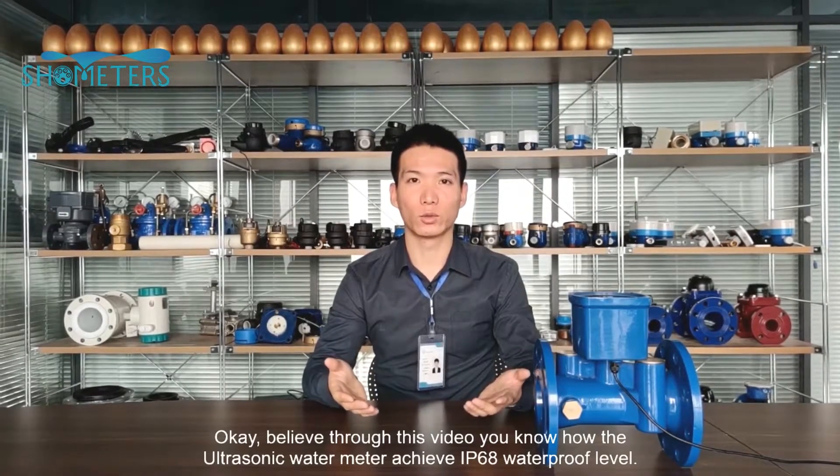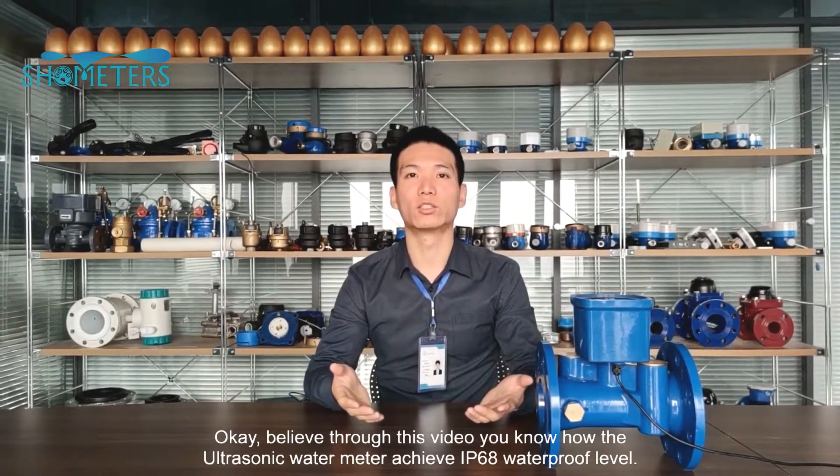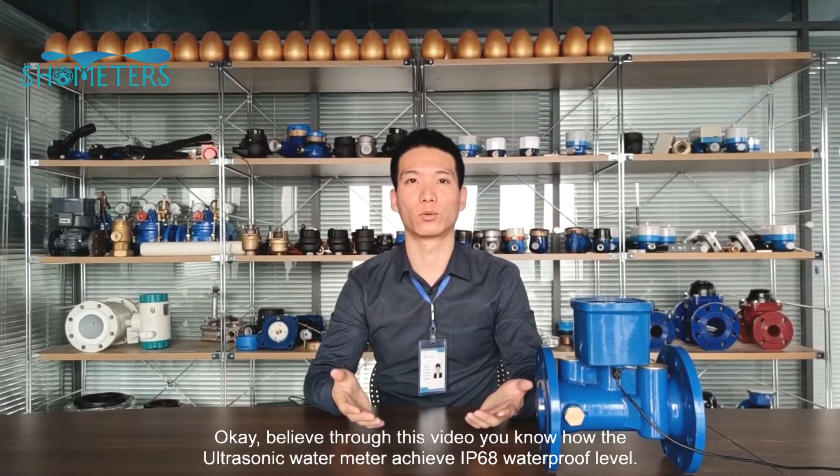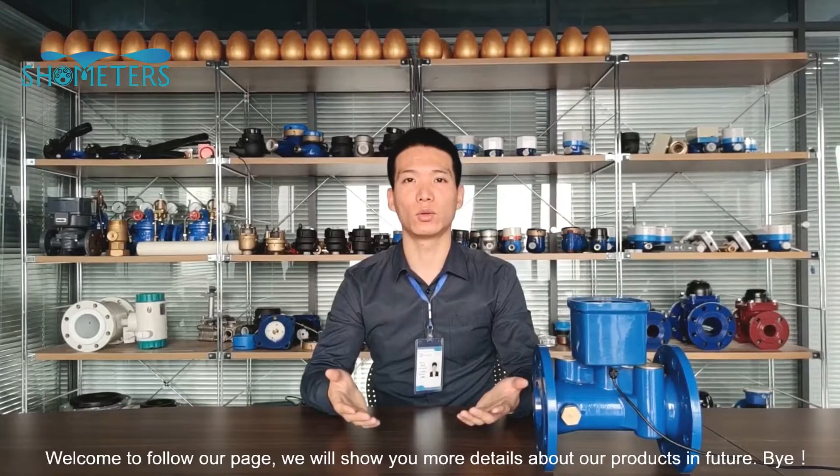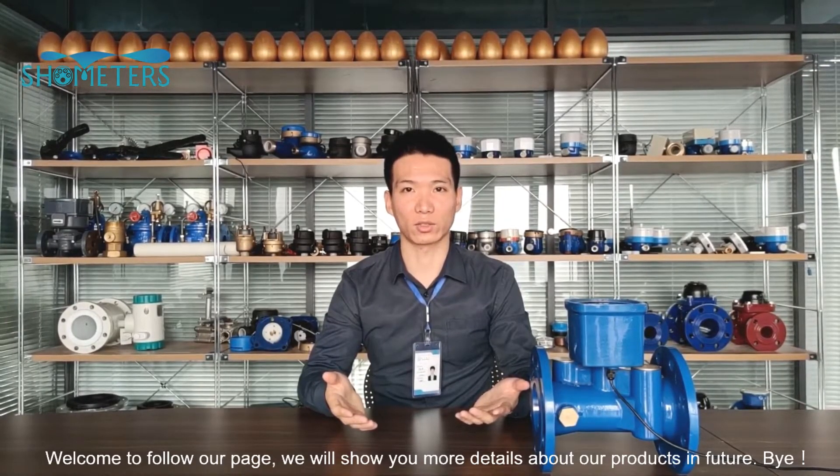Through this video, you now know how the ultrasonic water meter achieves IP68 waterproof level. Welcome to follow our page, and we will show you more details about our products in the future.